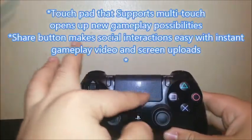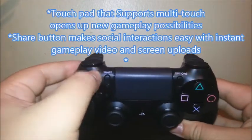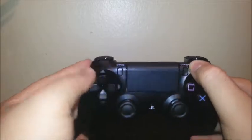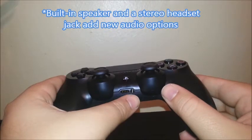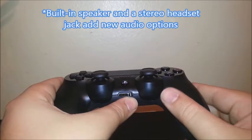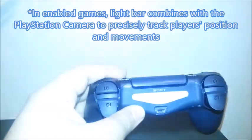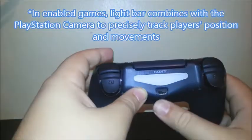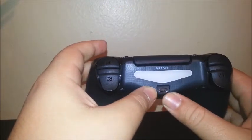Here we have the touchpad. Now we have two new buttons — the share button and the option button. We have a built-in speaker and we can also plug in our headphone. This is the light bar. And this is where you charge the PS4 — it has a micro USB connection.